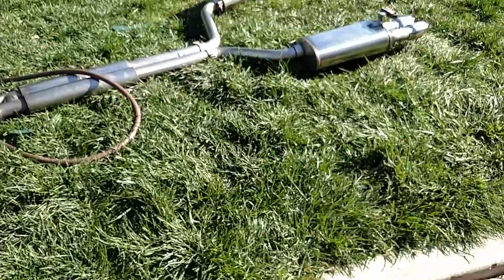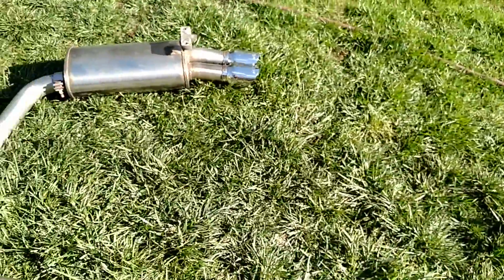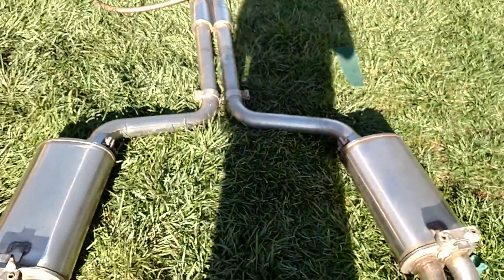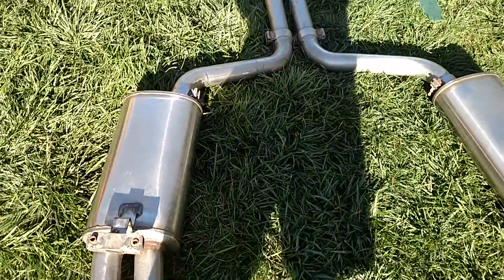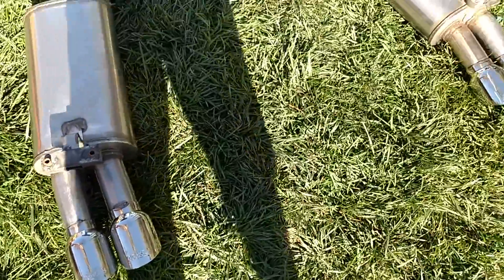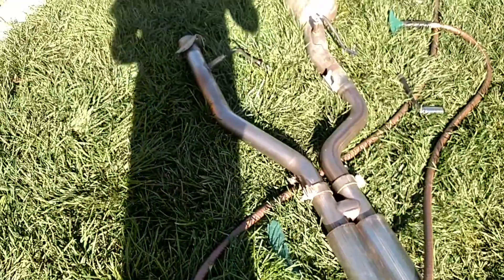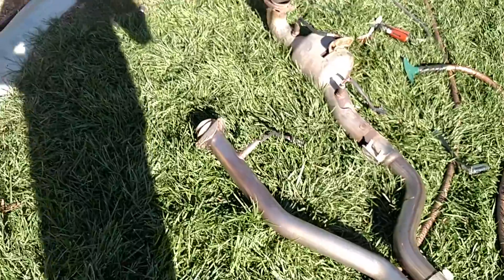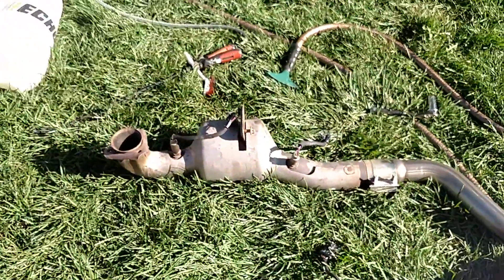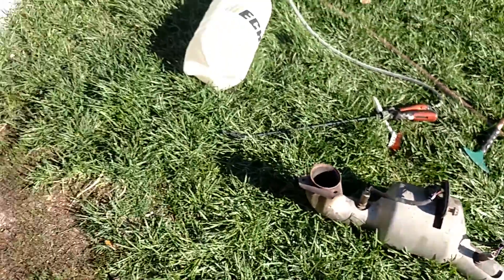We got the Corsa exhaust set up here and it's getting ready to go up. This is, I believe, the last and final step underneath the car - we've got pretty much everything else in. This nice stainless system came with that yellow C4 and I really like it. We'll see how she sounds - I've heard some of them on YouTube doing some research, but we'll see how she sounds probably later this evening.